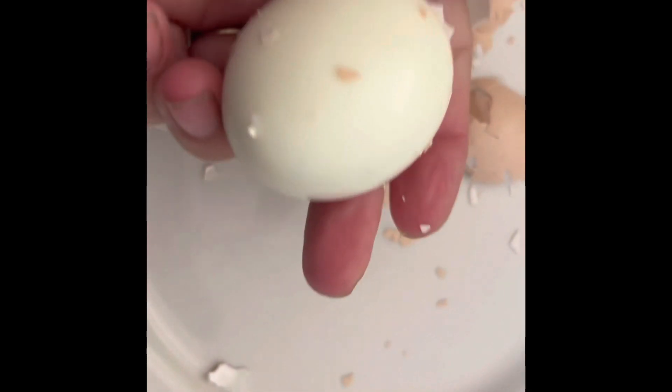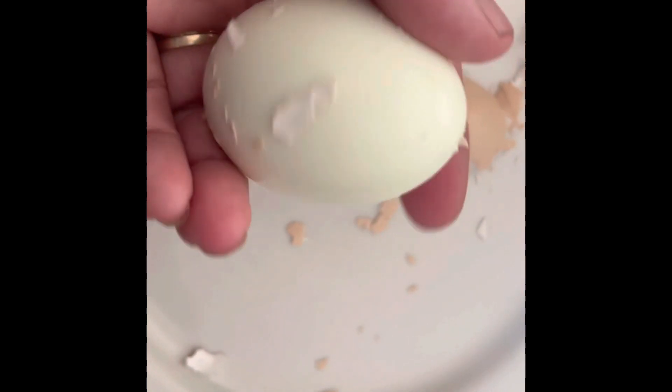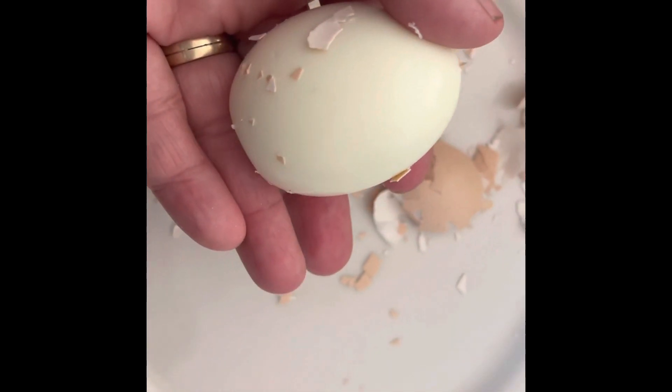Then you just rinse off and you've got yourself a perfectly good fresh hard-boiled peeled egg.